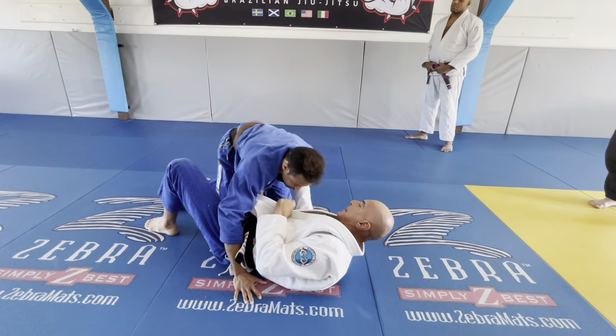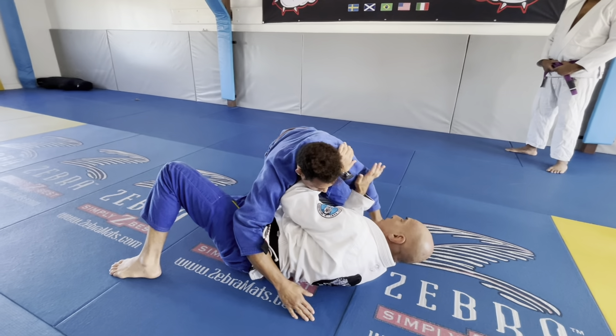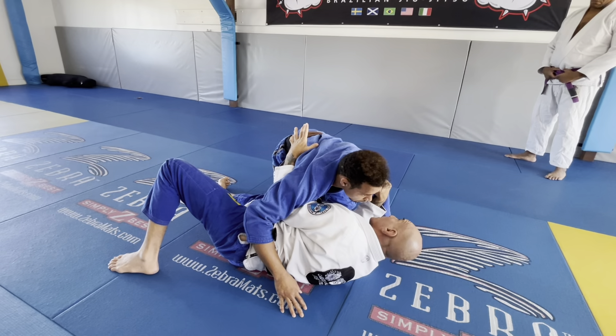Go. Pass my leg. Look where I'm going. I turn myself on the side. I put the frame here. I want him to come to my leg. And this one — he's one step for me to go here. See that? That's what I'm looking for.